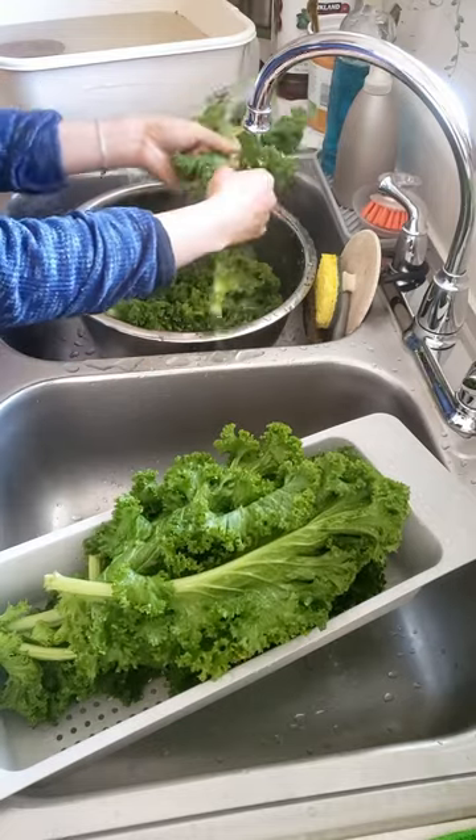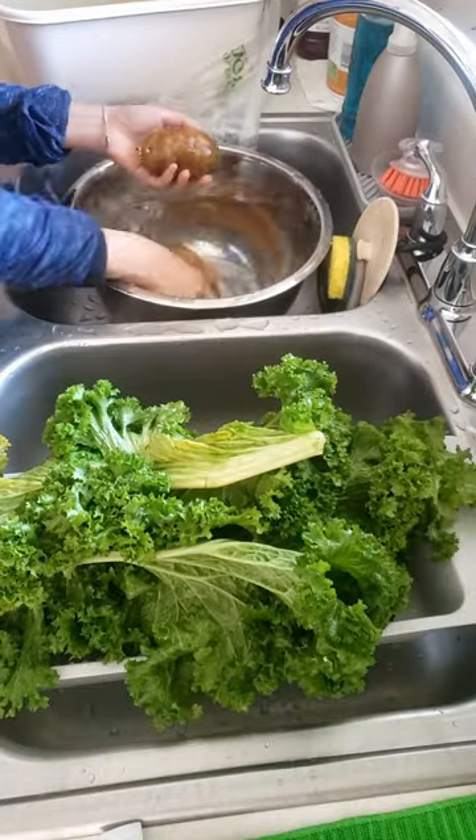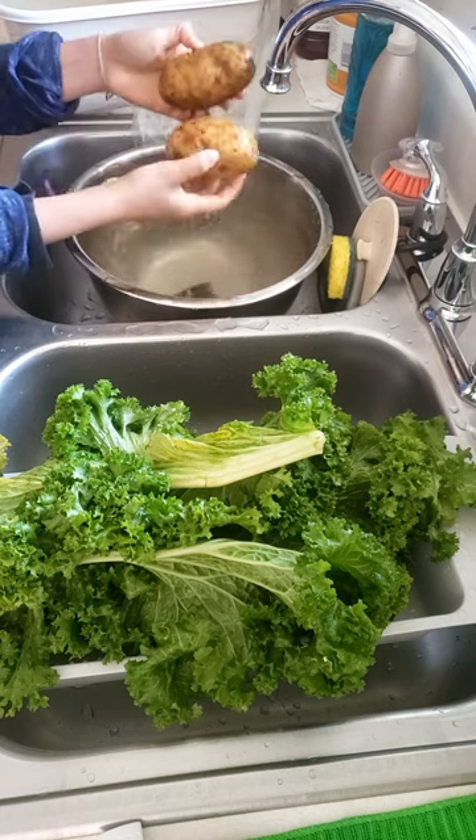I also have potatoes to wash for my upcoming recipe of mustard greens and potato soup. Scrub the potatoes thoroughly and rinse under running water.